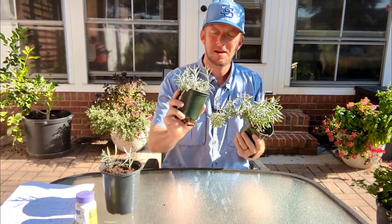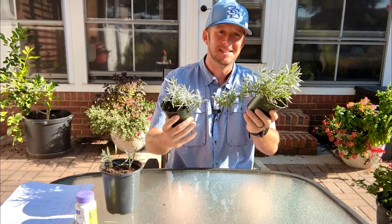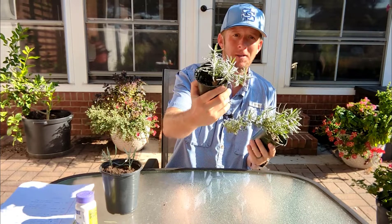Perhaps no other plant that I like more in terms of fragrance is lavender. Hey, I'm Dr. Tom Warren and you're watching The Plant Doctor. Today I want to go over seven tips for growing lavender.